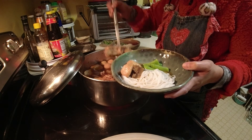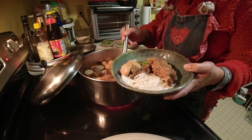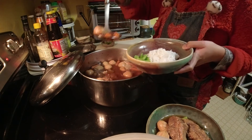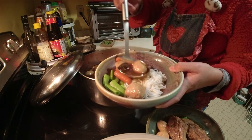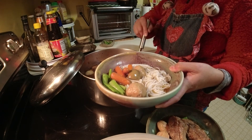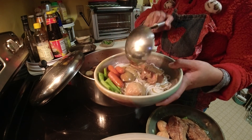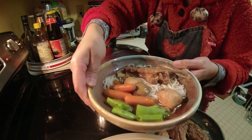And now it's time to serve. I'm so hungry right now as I watch my video and do the voiceover — I'm going to go have a bowl after I finish. Thank you for watching and enjoy your meal, guys. Bye!